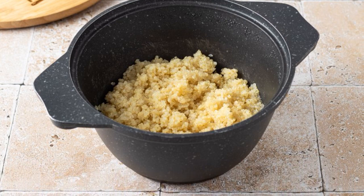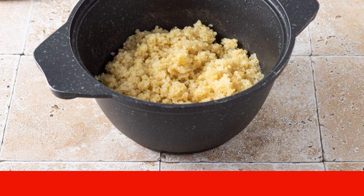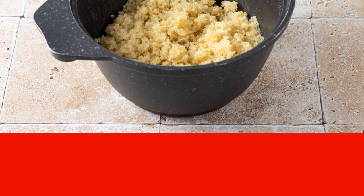Pour in clean water. Bring to a boil. Add salt and simmer for 20 minutes under a lid. Then remove from the stove. Let stand for another 5 minutes, then stir.